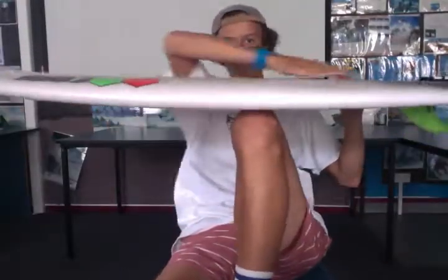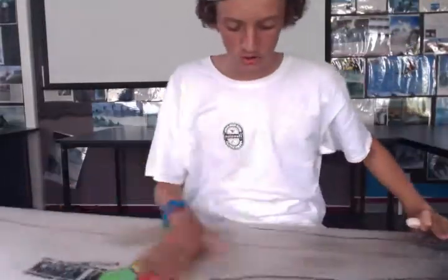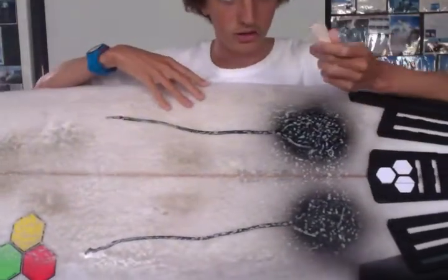You'll know the top side because the rocker is concaved like this. And also because the fins are on the bottom, so you have fin holes on the bottom. On the deck of your surfboard, you need your wax.